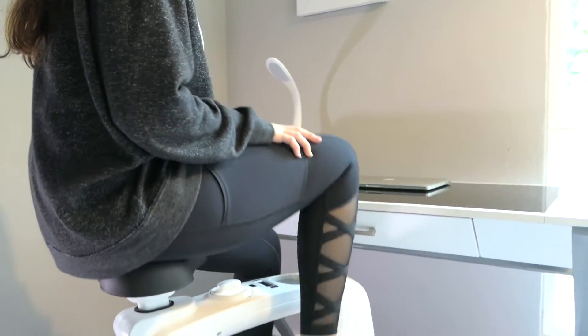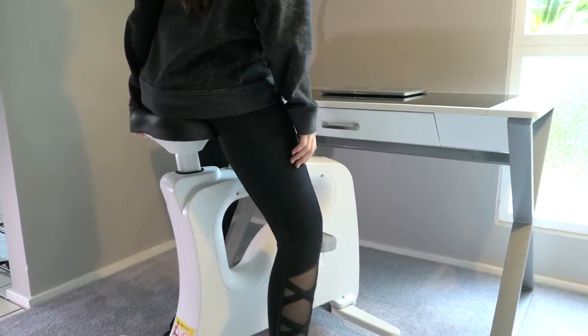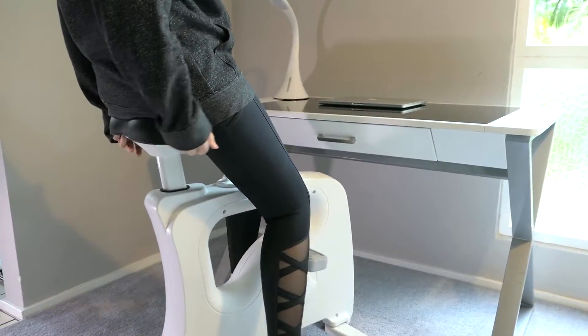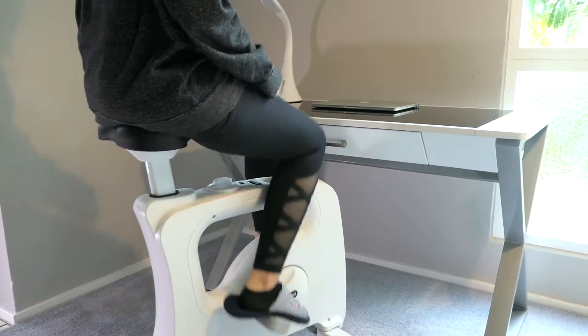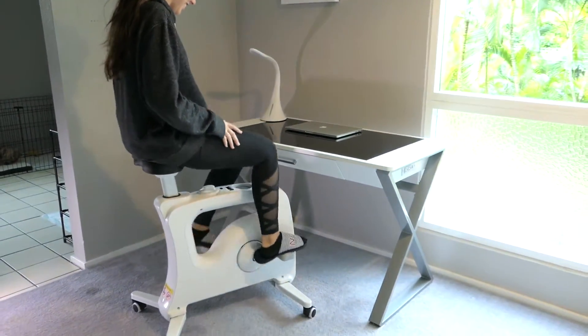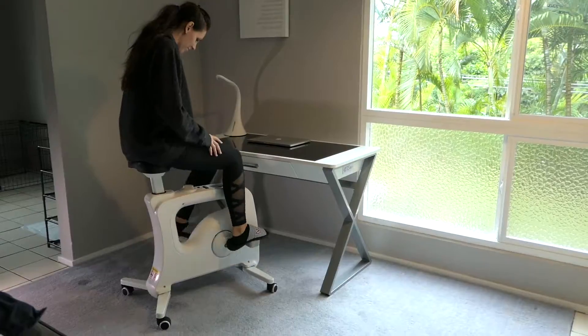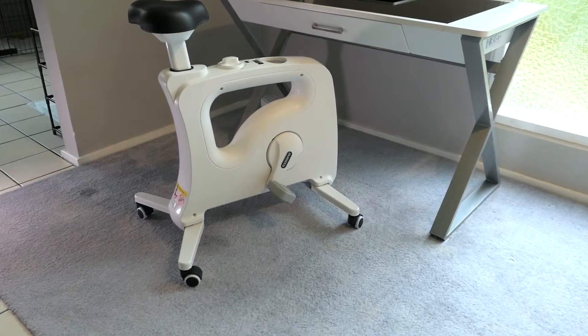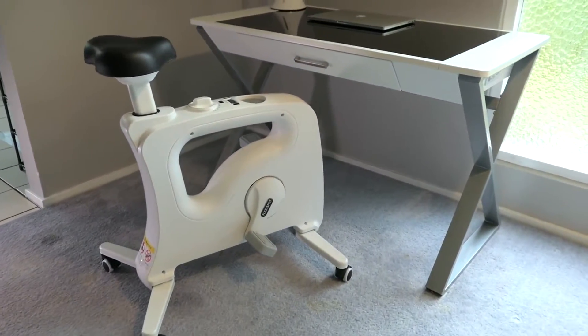Try the chair — see how that works. She adjusts the seat and it's a lot more comfortable because her legs had been too cramped. You definitely need to adjust the chair to get it perfect.